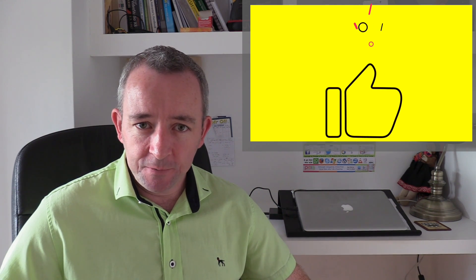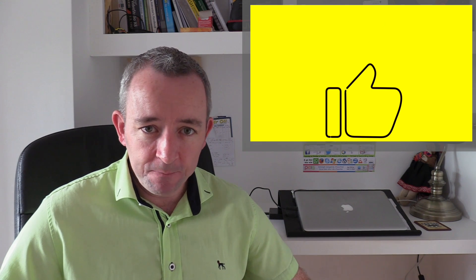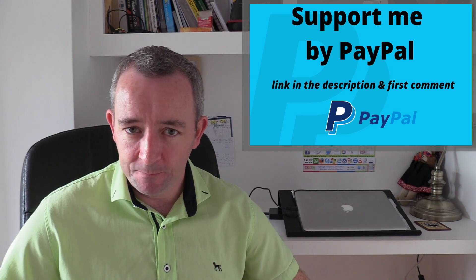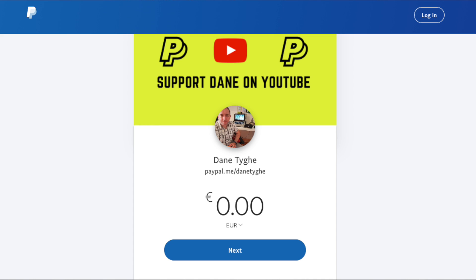If you enjoy my content and you want to support me, you can do so by making a voluntary donation by PayPal. Links will be in the description, and thanks very much for your support.